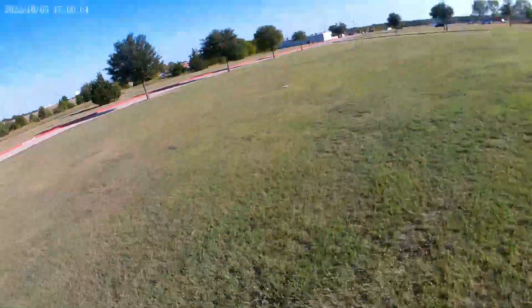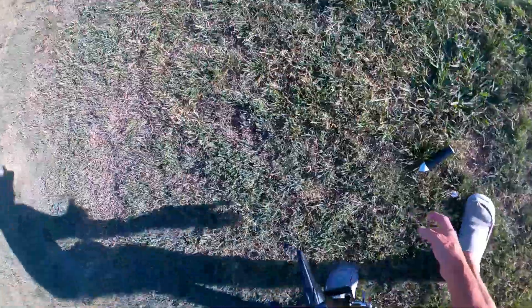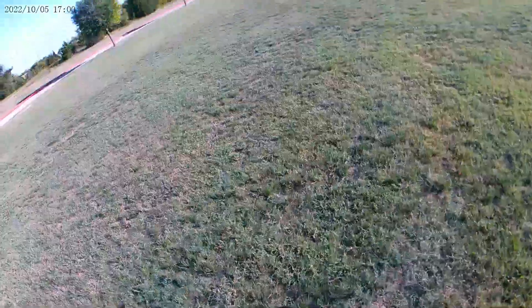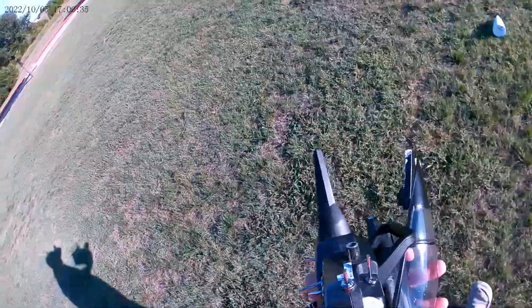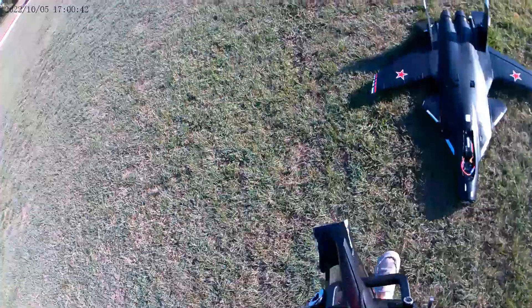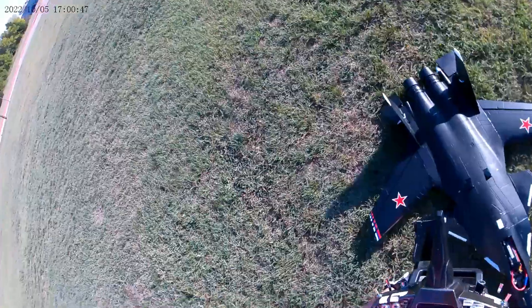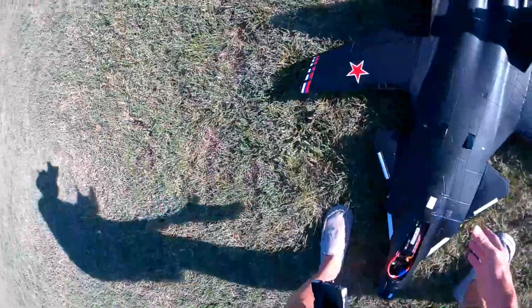Oh well, that wasn't so good. With that elevator there it's not going to do good. Well, we just lost a tip — a couple of tips. I've got one tip we're going to have to find.